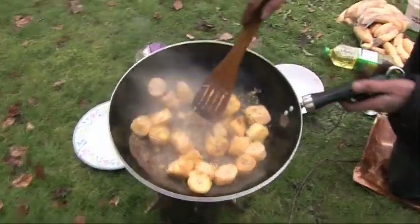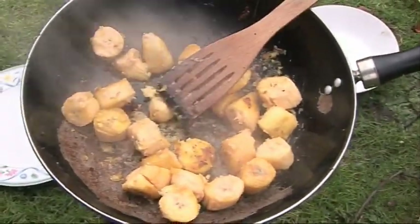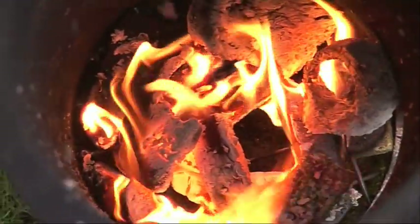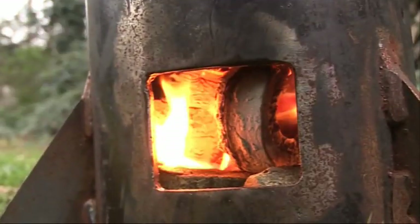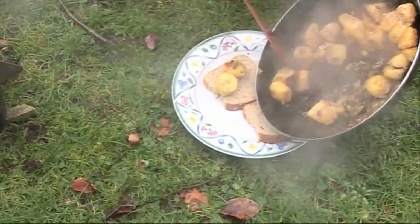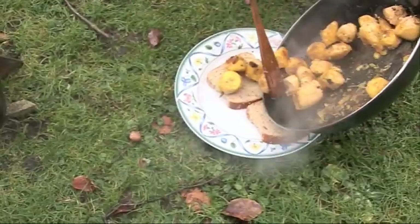Actually, to be honest, I'm really happy to do this — I've never actually done this before. I've never actually burnt them in real life. Just what we need.